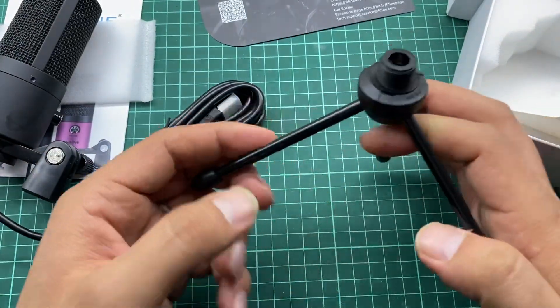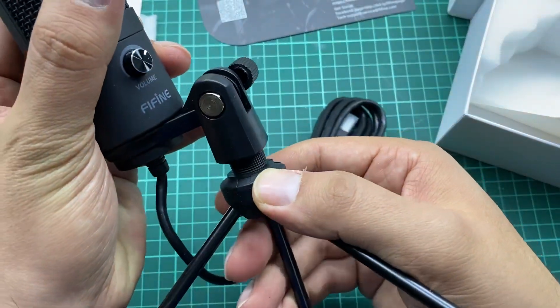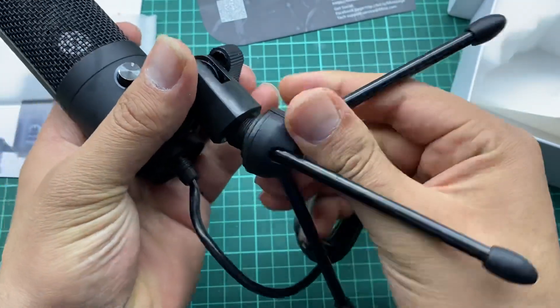The quality is very high. Now you can place the mic here and start using it.